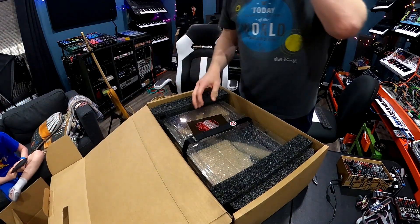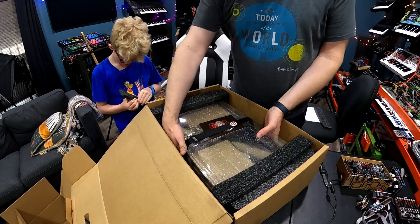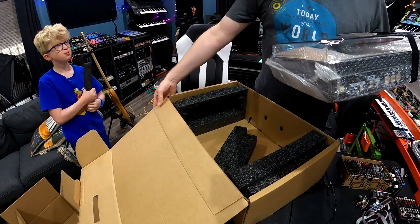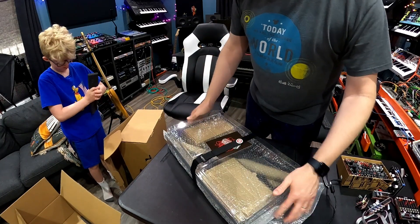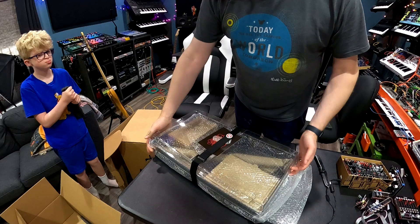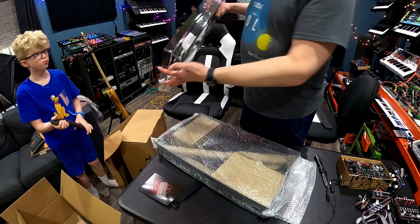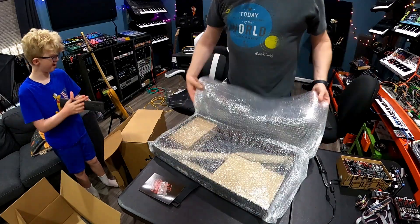Wow, this is super cool looking. In case you haven't seen all the videos yet, this case is super nice. It comes with this plastic top — it's like a deck saver kind of thing. This is very well-packed. Kudos. So here's the case. It's the DIY version, so all these boxes on the inside must be all the parts. The lid — it reminds me of like a turntable cover.